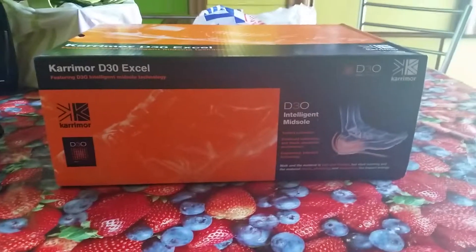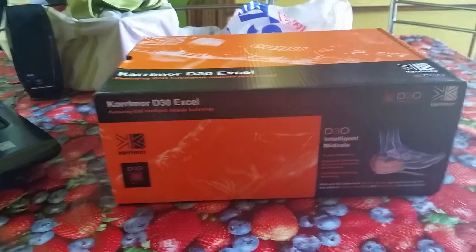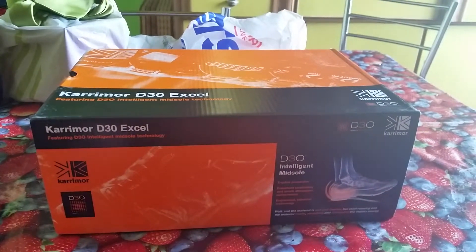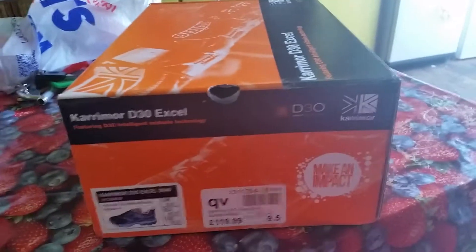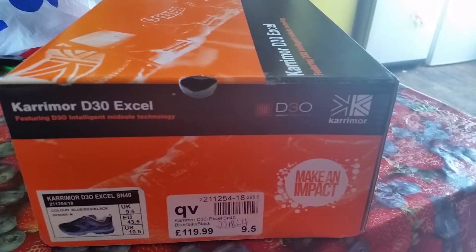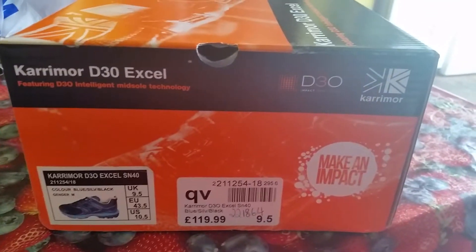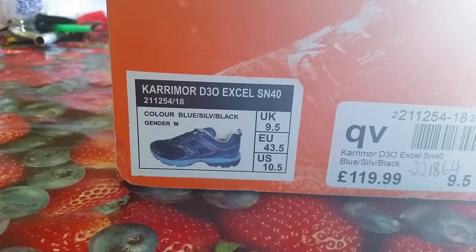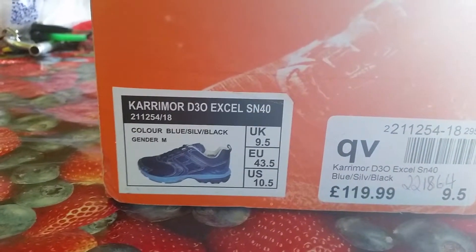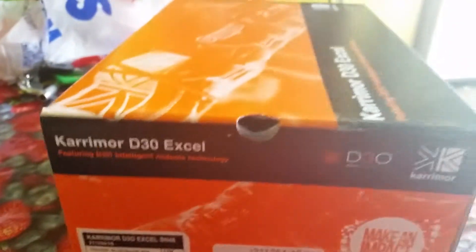So for the first time in a decade I just bought some trainers, and I've never done an unboxing video — but why not? They were not 120 quid, they were 60 pounds from Street. They are the Color More Do You 30 Excel SN40s, which sounds like some kind of exciting high-powered assault rifle, but no — these are shoes.